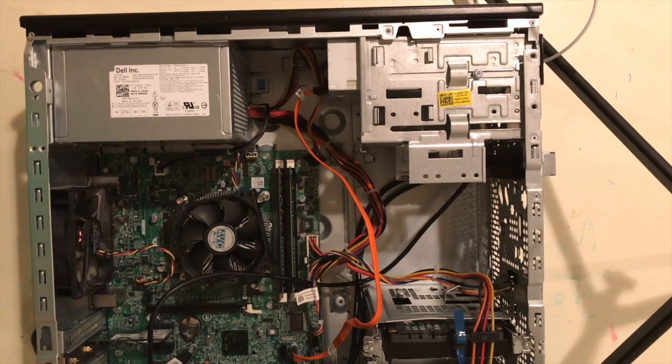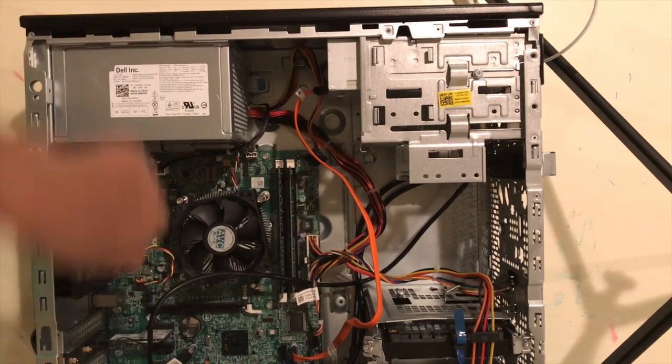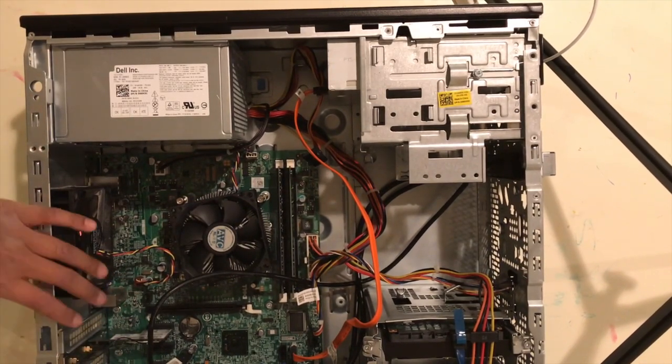For cable management — so, cable management, just have these grommets coming out. Put the cables in to manage them, and I'll be right back with the finished product.